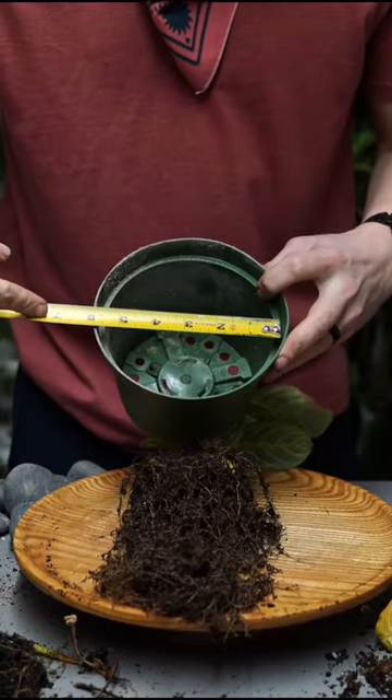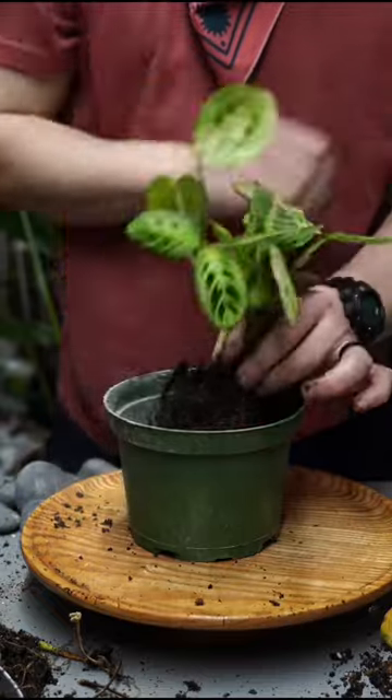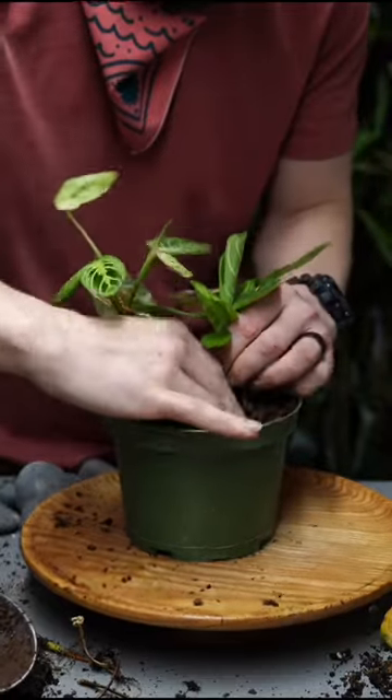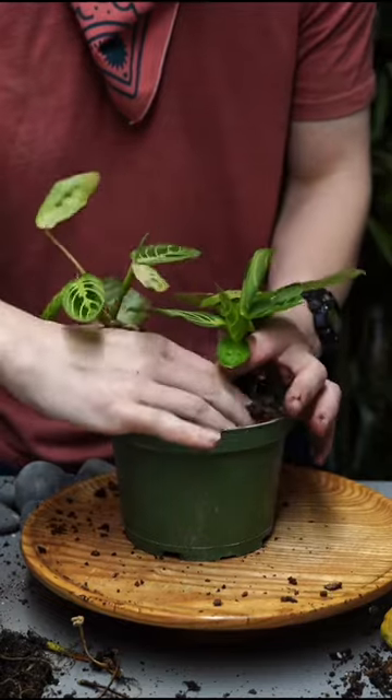This customer's plant obviously had root rot, so I removed it from the pot. I removed all the dead roots and sanitized the remaining healthy roots with a 3% hydrogen peroxide solution. Now we have clean healthy roots so they're not going to be contaminated, and then I repotted it in a fresh clean pot and fresh new soil.